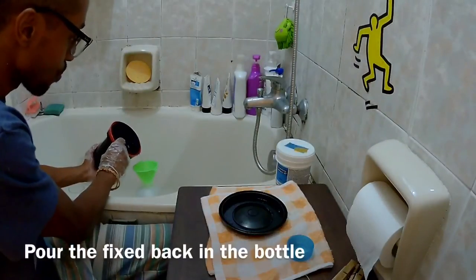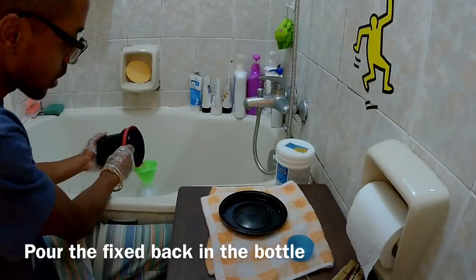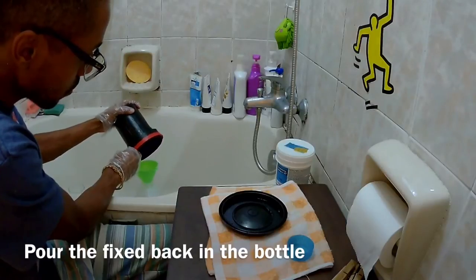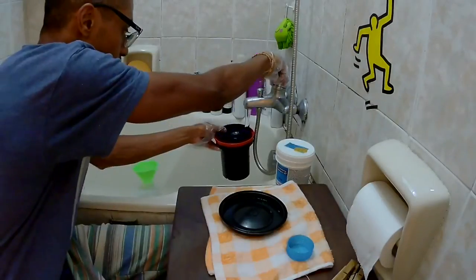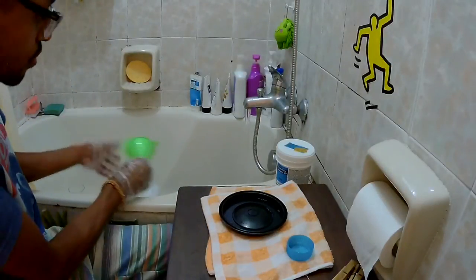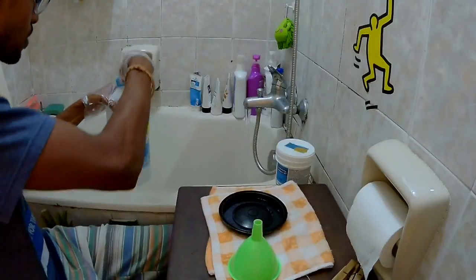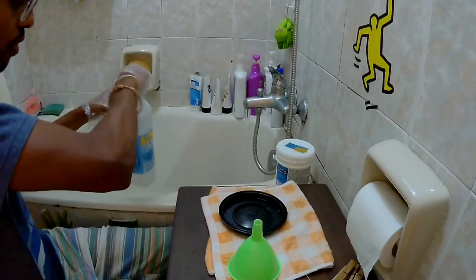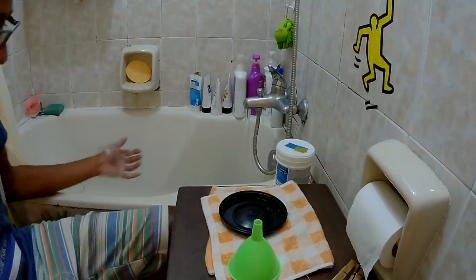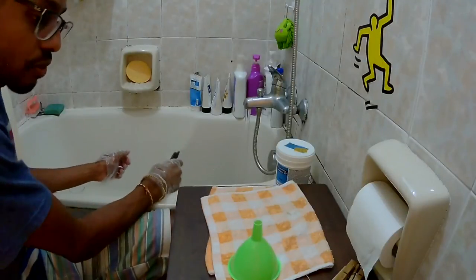I put the fixer back and normally you should send it to recycling. Now I start the cleaning session — for about 1 minute I'll leave the film rinsing, and after that I do 5 baths with 30 inversions each. That's how I do it.